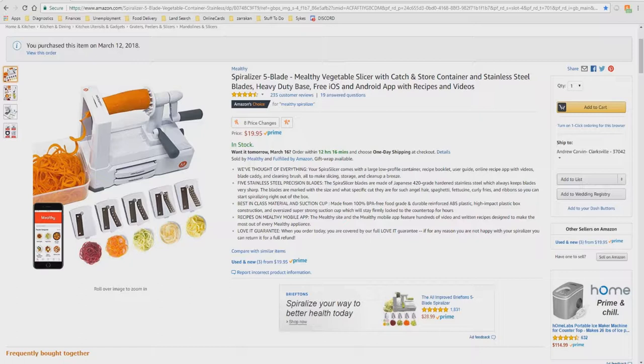Best-in-class material and suction cup. Made from 100% BPA-free, food-grade, and durable reinforced ABS plastic, high-impact plastic box construction, and oversized super-strong suction cup, which will stay firmly locked to the countertop for hours.